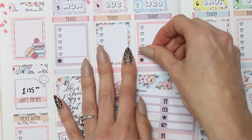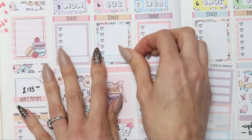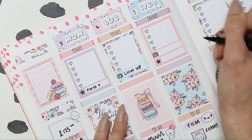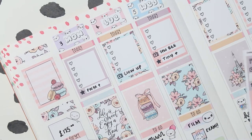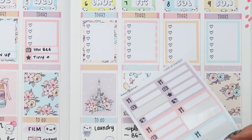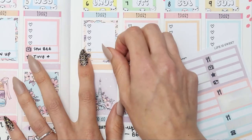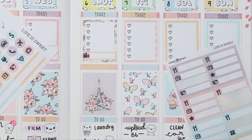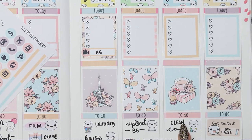Going back up to my check boxes at the top, I used some of these little things to mark things I already know about. For example, uploading my Plan With Me video; there's a new series of Glow Up on Tuesday; the Sewing Bee is out on Wednesday and I upload my tiny video on Wednesday as well. Then on Thursday I wanted to make sure I've got my B6 video filmed ready for Friday.